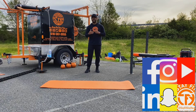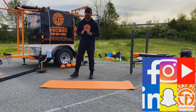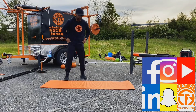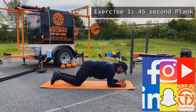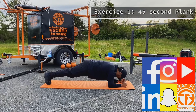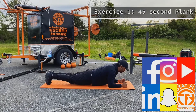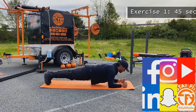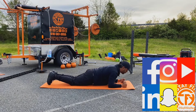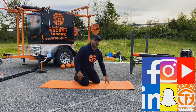You guys can set your timers to 45 seconds exercise and then a 15 second rest. The first exercise is gonna be a plank. Come down, arms forward, come up, toes forward. Activate your core — not too high, not too low, back nice and neutral. Hold this for 45 seconds, then rest, and in 15 seconds adjust to the next exercise.